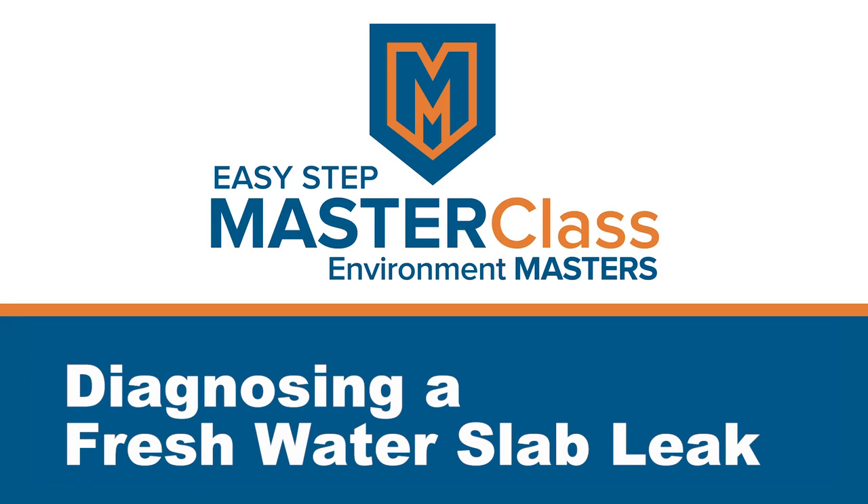Hi, I'm Ben Nolte and this is another EMI Easy Step Masterclass. So you got a high water bill? Is it three or four times higher than normal? This is usually a good indicator that you have a freshwater slab leak.